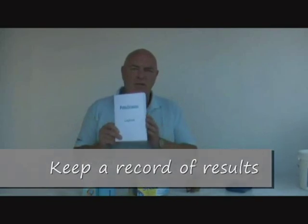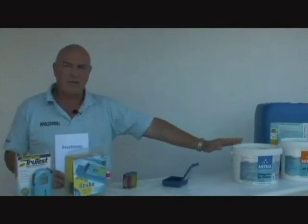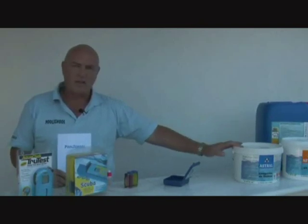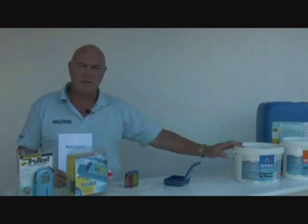Now that we've done the test we need to make a record of it. We use a logbook like this into which you write down the date, the results for residual chlorine, the results for pH, and the actions you've taken to remedy any imbalances in the pool chemistry. It's important to keep a record for several reasons. Firstly, the chemicals we use to correct pH or add chlorine are not inexpensive, so the fewer you use the better it is for your pocket and the cheaper it will be to operate your swimming pool.